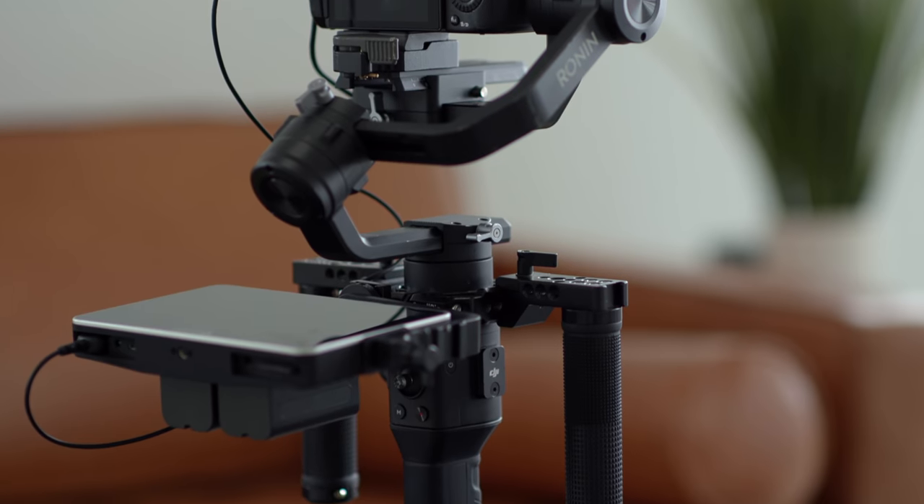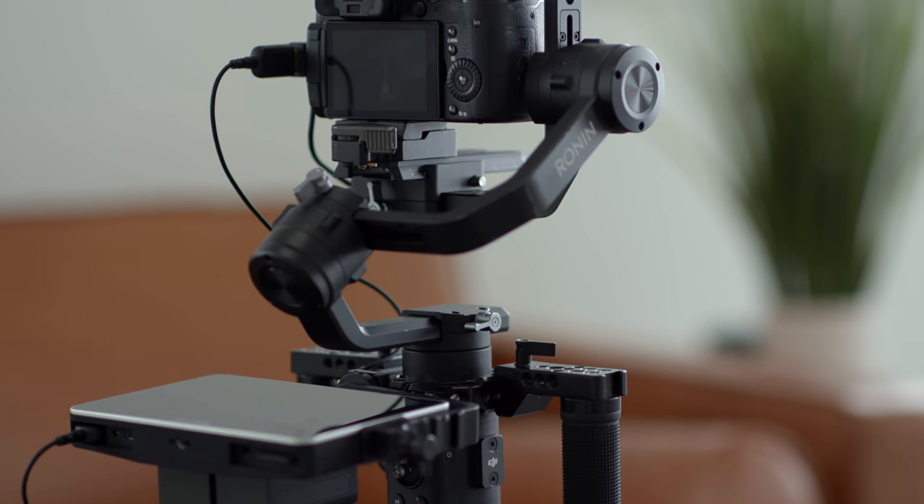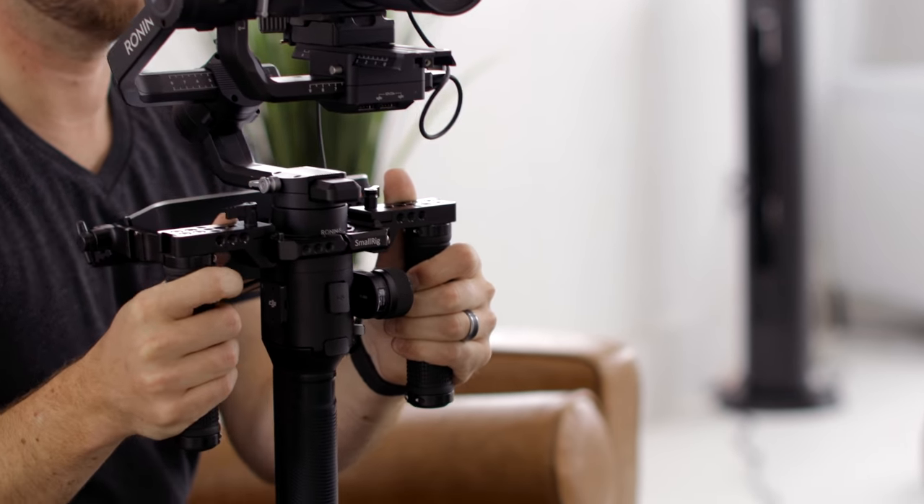The biggest reason I wanted to make a change and go to something more like this is because I feel like I'm not always happy with what I'm getting from the Ronin. I think a lot of it comes down to just trying to use a Ronin in this odd gimbal-type setup — it's just different than having a nice wide base like these handles.